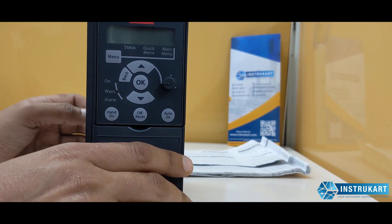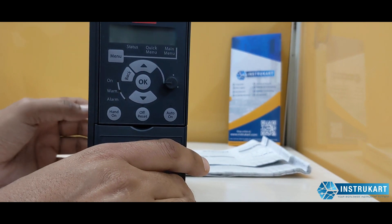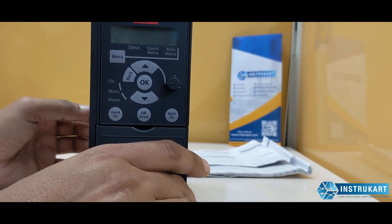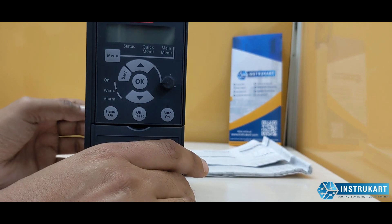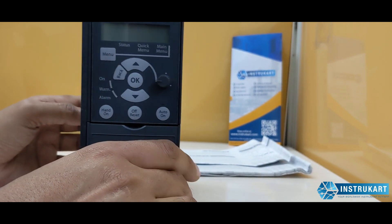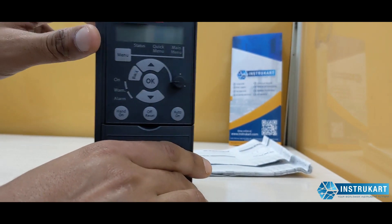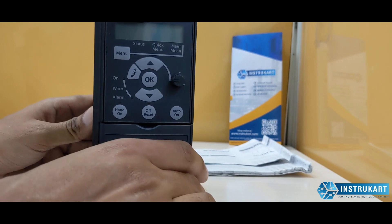It has also got a thermistor input, either analog or digital, and one relay for 240 volts AC. For the RS-485, it has got an FC bus Modbus RS-485 communication.